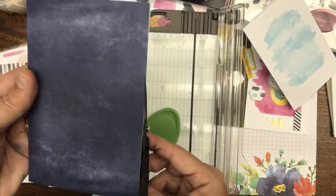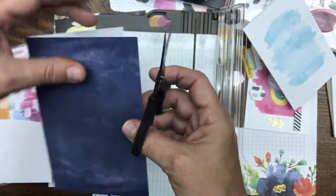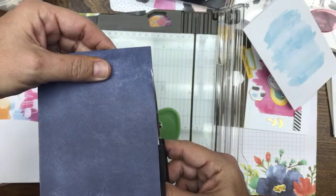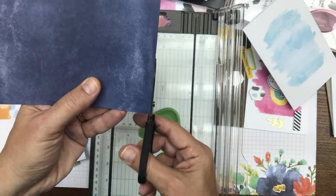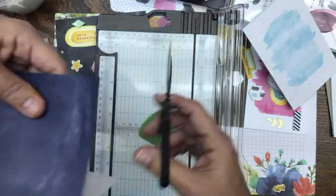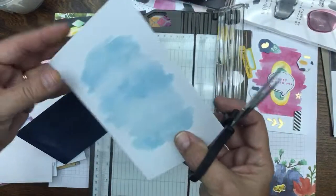If you get annoyed by those little nibs hanging off your cards, just go like this and chop them off with your scissors — your paper snips, not the big scissors.